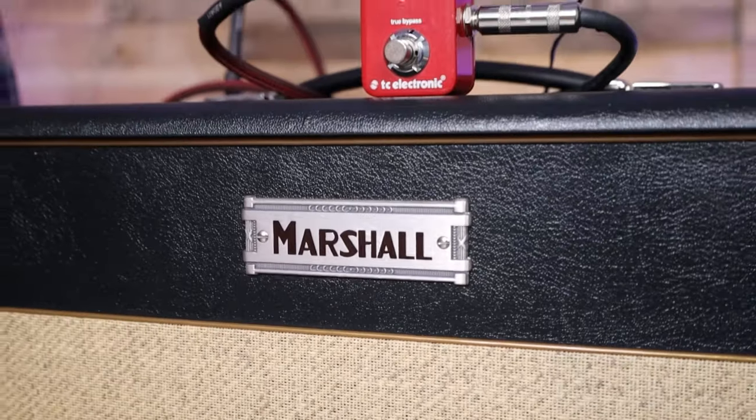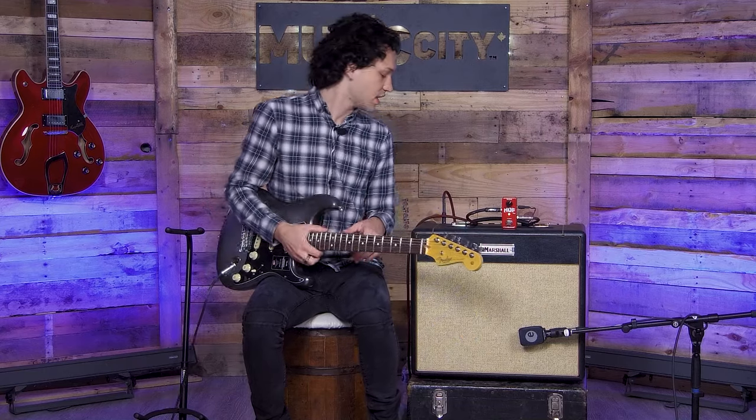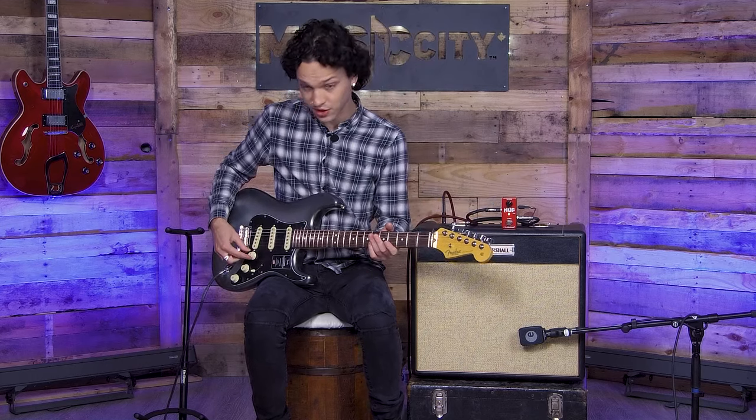Here's the Marshall JTM Studio combo. It's a 20 watt. I have it on the low output setting right now and our volume's at about noon, which makes for a really nice clean tone. Check it out.